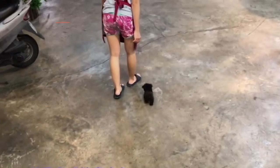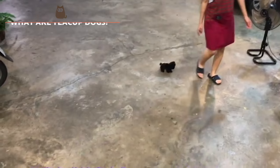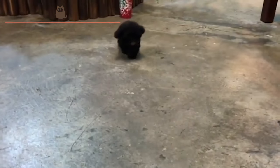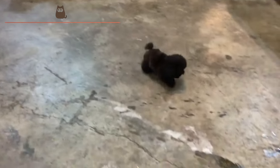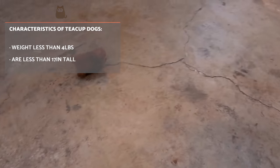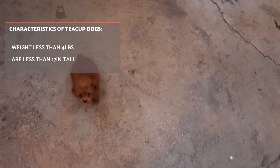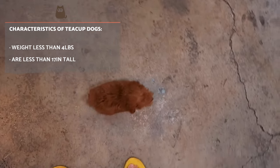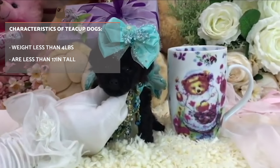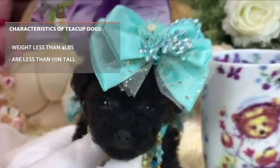What are teacup dogs? A teacup dog can come in different breeds and bloodlines, but what defines them as such is their size and weight. A teacup dog weighs no more than 4 pounds and should be less than 17 inches in height by the time they are adult dogs, although these measures have not been standardised. In order to achieve a teacup dog, breeders mate the smallest dogs from a litter with other small dogs until genetic modification of small dog breeding achieves this desired size.